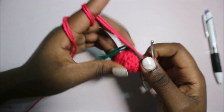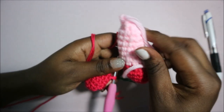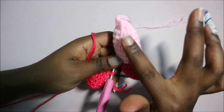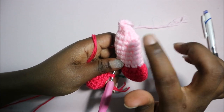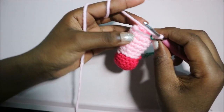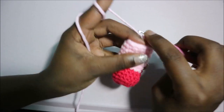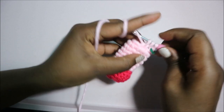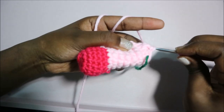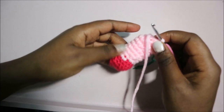For rows 7 through 13, change to the light pink color and do single crochet in each row for a total of 12 stitches per row. In row 14, which is the last row, decrease all the way around for a total of six stitches. Cut off your yarn when done.